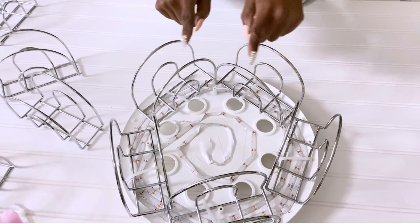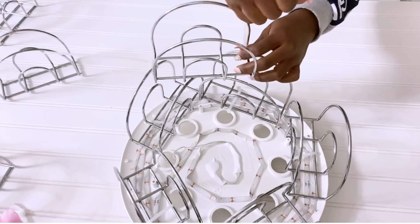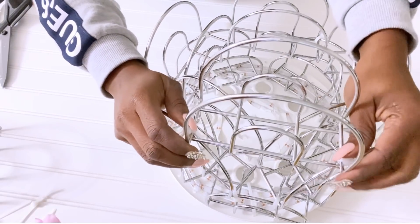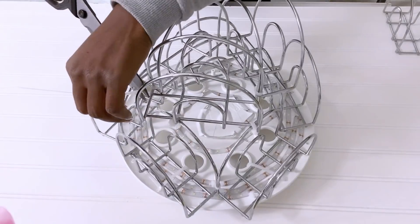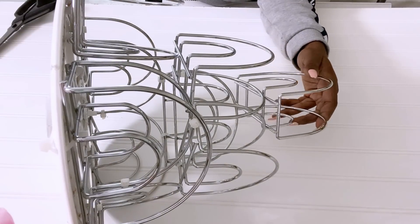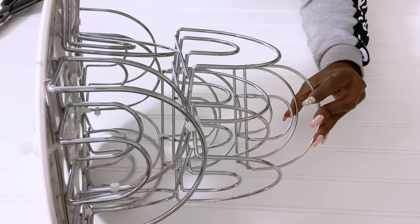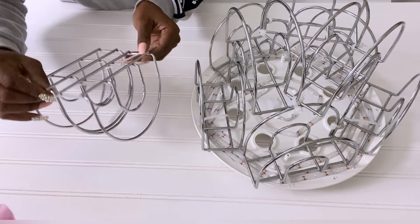Now that I have this, I'm going to be adding three under what I have, and I'll be spacing them equally. I was going to put just one here, but it didn't seem like it was flowing, so I decided to join two together and attach it to the bottom.